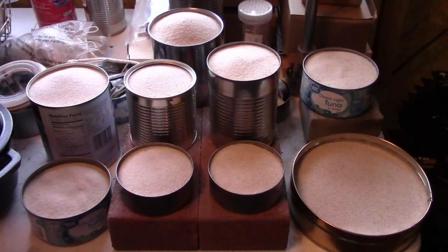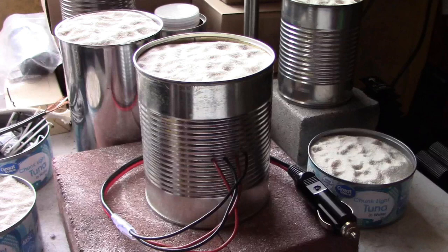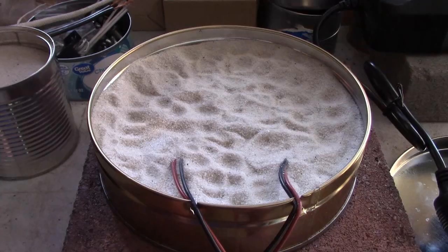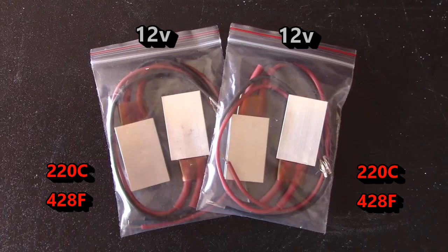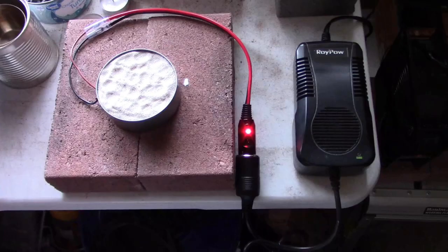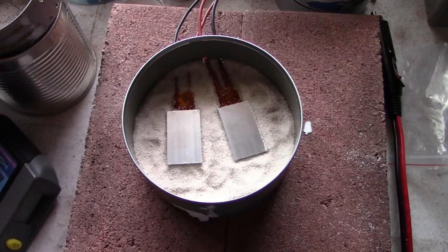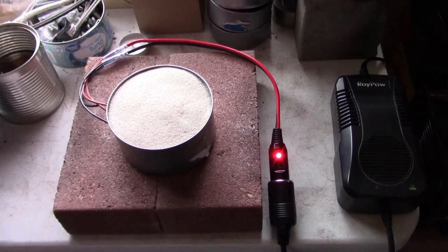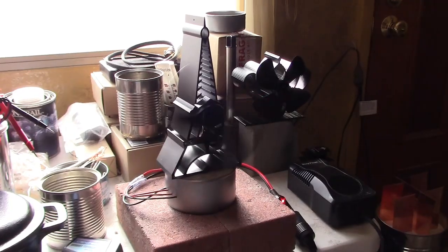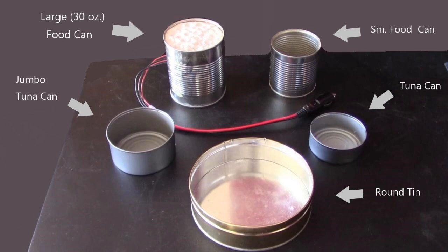Just a quick video to show you a couple more sand battery systems I'm working on. These are simple radiant space heaters made out of steel cans, sand, and a couple of PTC heating elements. The main difference from my previous sand batteries is that these are the first ones with the heating elements built into the unit itself. I'm going to make five different sizes — four will have two heating elements, one will have one. These are the cans I'm going to be using.